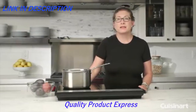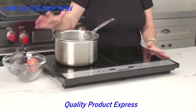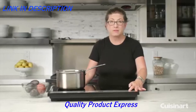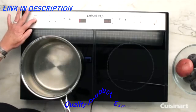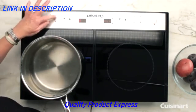Hi, I'm Mary Rogers, and this is the Cuisinart Double Induction Cooktop. It's a very generous size. It has two separate burners that operate independently. The one on this side has five settings — I'm just going to move this over here so you can see — so the heat can go up to five. It also has a timer which you can set.